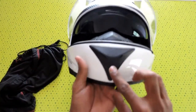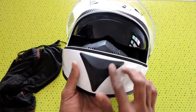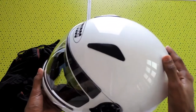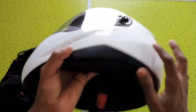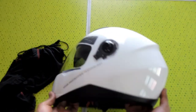Also, the front vent portion can't be closed — it's always open. And the helmet also gets noisy above 60 km/h. You can get noise inside, but it can be reduced by using ear plugs.